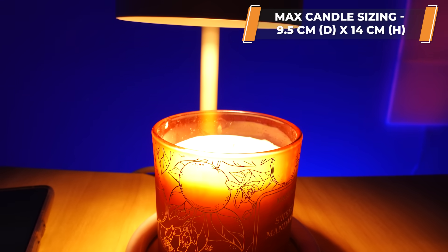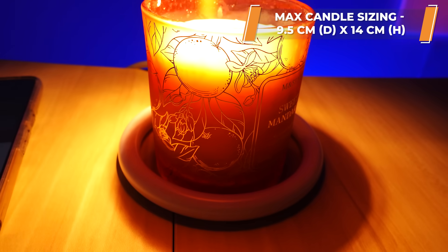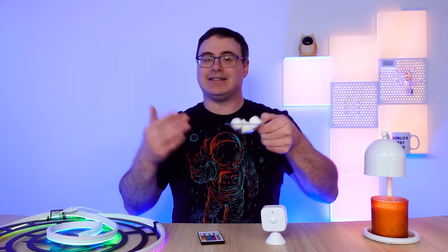The lamp itself does have some limitations on the size of candle you can use and it doesn't come with this little plate that you see me using with it. There are some things to think about, but it's nice that SwitchBot included a second bulb, and I will link everything that I used down in the description.